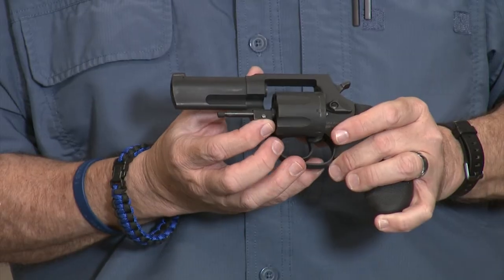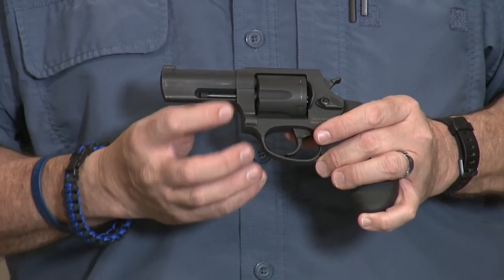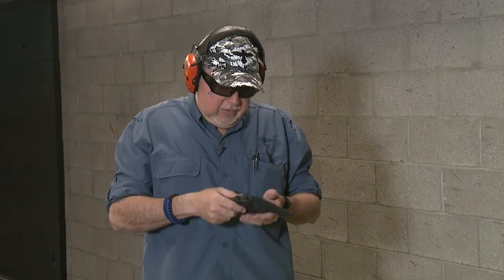That's the cool thing about Taurus products — you get a lot for a little bit of money. This is good enough that I think it earned its place at my night table. I've had other revolvers, and I like to have a double-action, single-action revolver at my night table. I think it's a good choice, and it's going to be loaded with some really good defensive ammo.